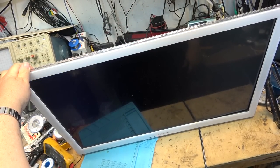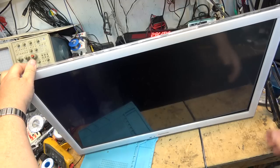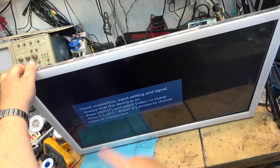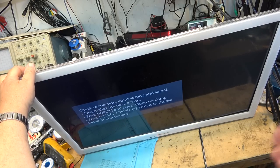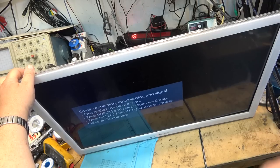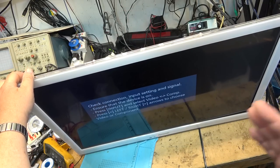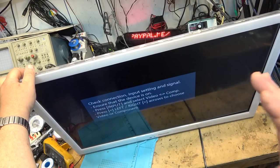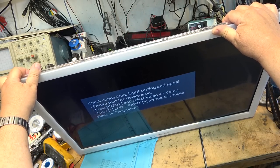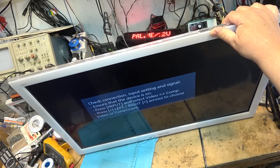There's our fault — the audio IC on this set. Obviously if I hook up the speakers we won't have any sound, but if I connect my cable I could do a channel search and should have a picture. We'll do that just to verify we have a picture and that the fault is indeed just the audio IC.